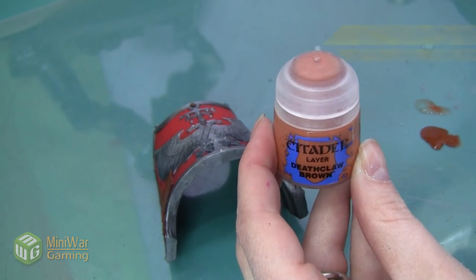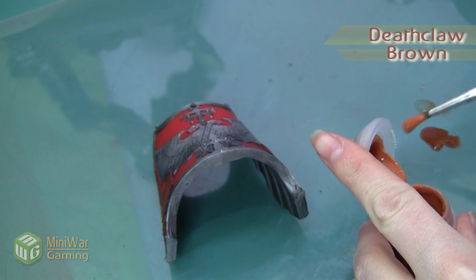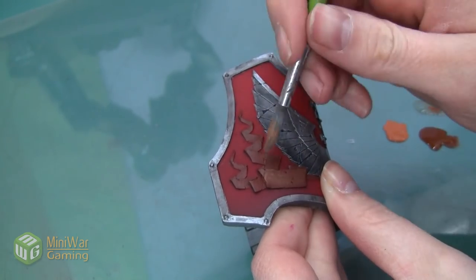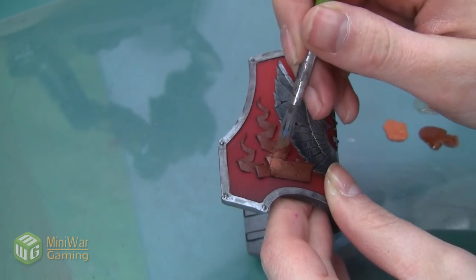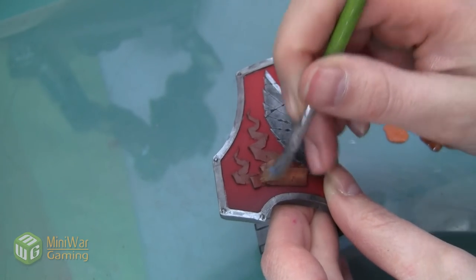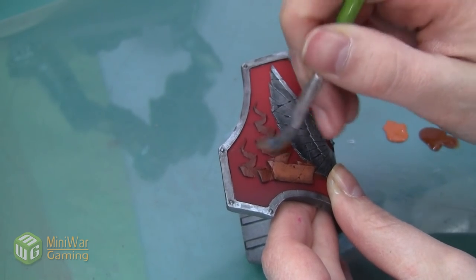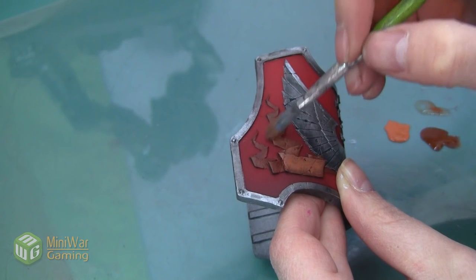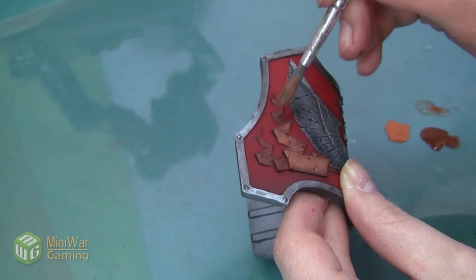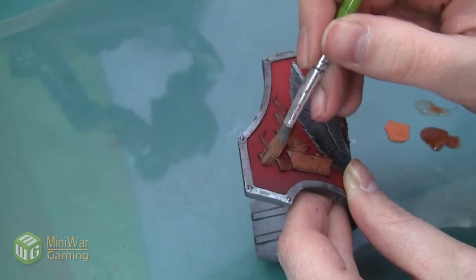Once we have a solid base of Mournfang Brown, we're going to start highlighting with Deathclaw Brown. I'm putting some on my palette but not mixing it with medium because I'm going to use a dry brush for this first highlighting step. Dry brushing is a time saver — it helps build up color quickly without doing lots of multiple layers, and it's really effective on these Forge World scrolls because the sculpted ridges really catch the dry brush. I'm using a small soft dry brush with very little pressure to catch the scroll without slopping onto the red underneath.